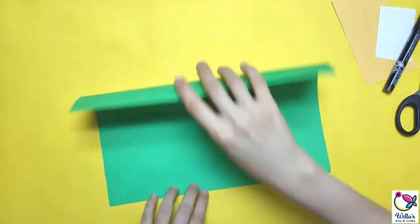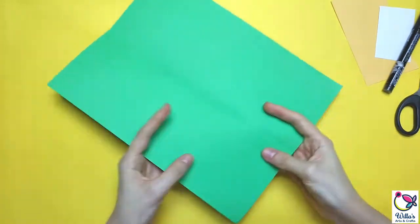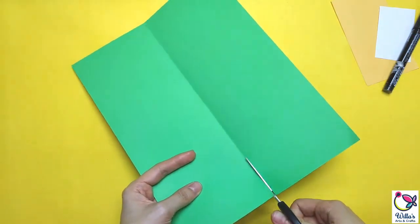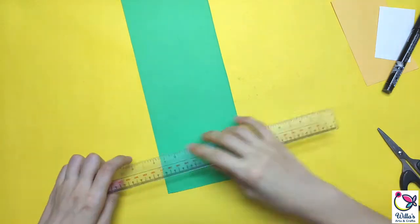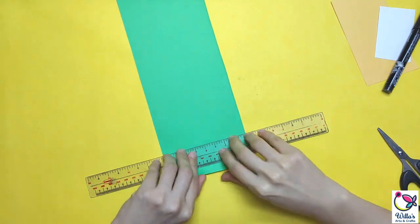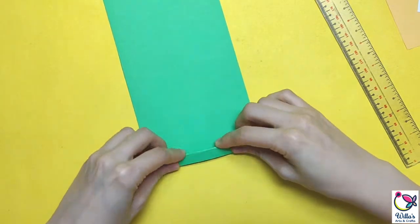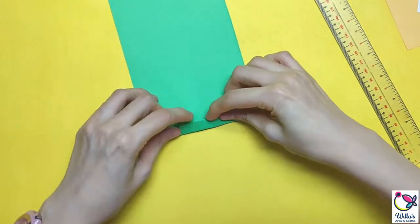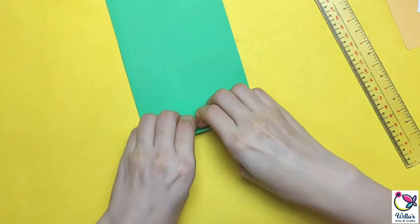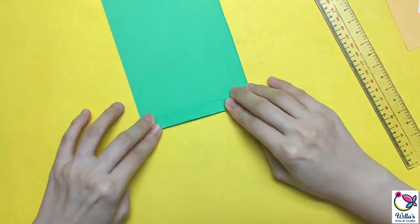First, let's cut our paper lengthwise into half. Get one piece, then we are going to fold it alternately, similar to doing a paper fan. I did a video last time using this technique in paper flowers — feel free to check that one out. There's a lot of things you can do with this folding technique.